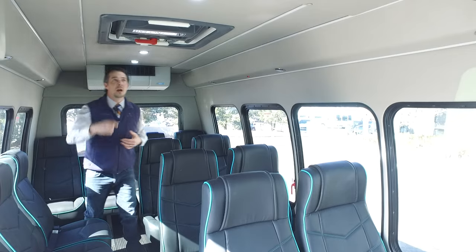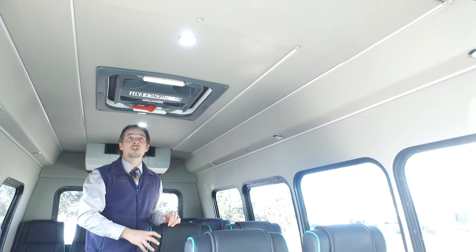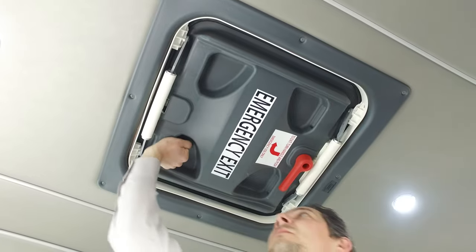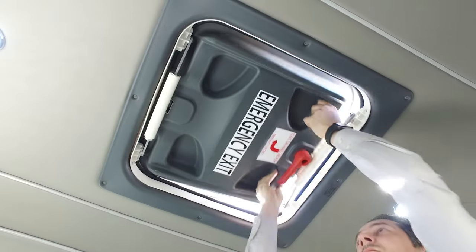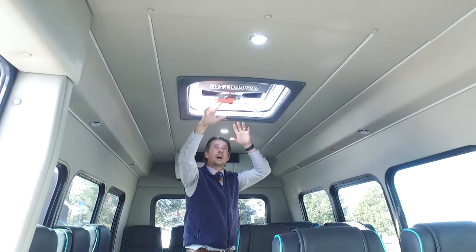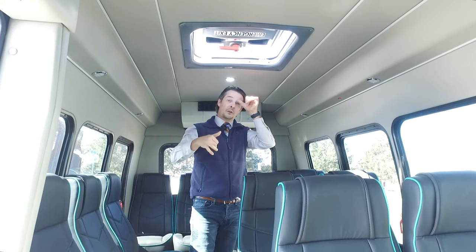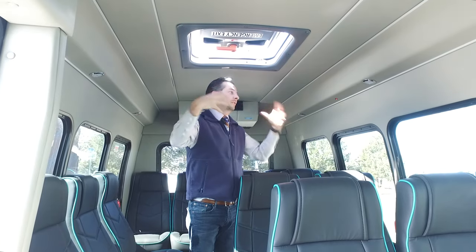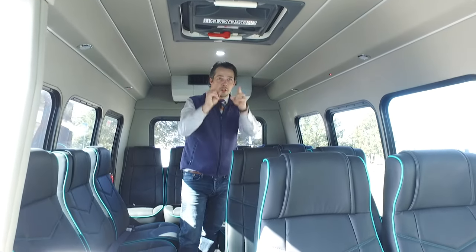We've also got an emergency escape hatch here, so this vehicle meets DOT requirements for the state it's going into. This is an upgraded escape hatch with three different position settings: you can push it up for fresh airflow in, push it from the other direction to ventilate and pull air out while traveling, or open both front and back for a cyclone effect — fresh air in, old air out. In an actual emergency, you turn the handle, the hatch swings up, and everyone can climb out and clear the vehicle.